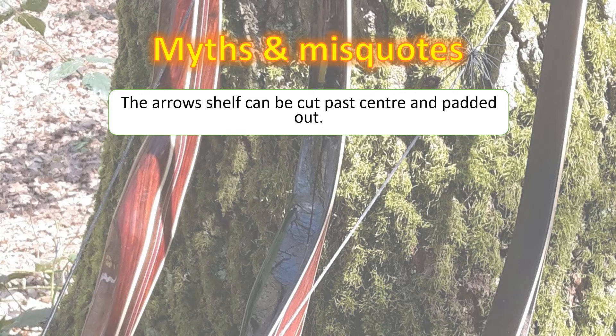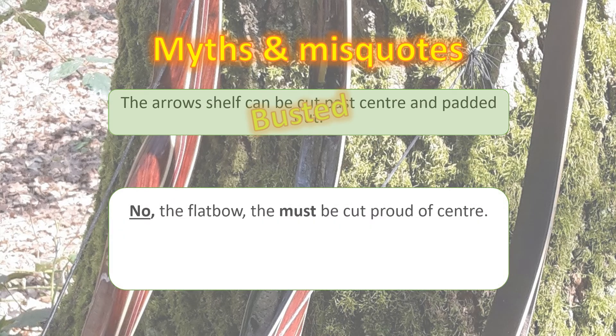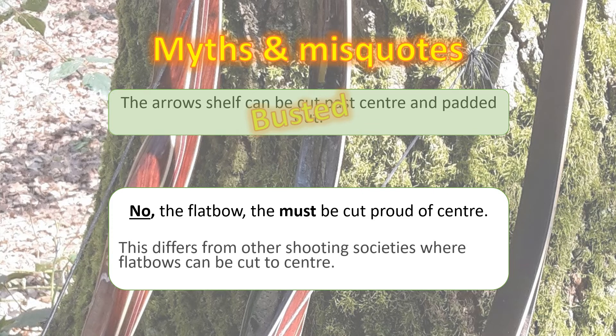Another myth: the arrow shelf on the bow can be cut past centre and padded out. Wrong — busted. There are specific restrictions in the rules which state that a flatbow must be cut proud of centre. This differs from other shooting societies where flatbows can be cut to centre or beyond.